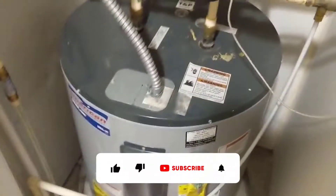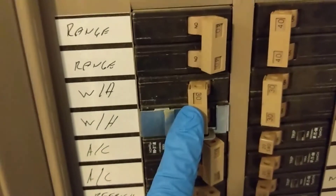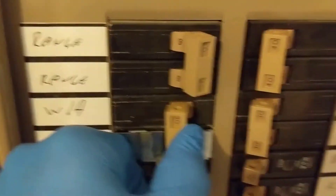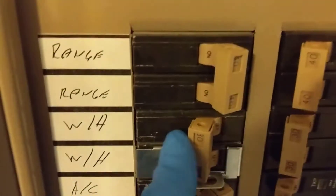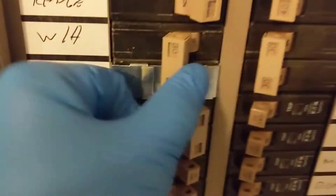Got a work order for no hot water and we're here at the apartment. Upon arriving I noticed the breaker is tripped, so we'll go back here and I'll show you that. There's our water heater breaker and you can see it's in the middle, so I'm going to flip it off and back on — it will not reset.